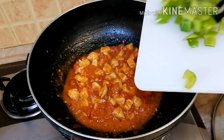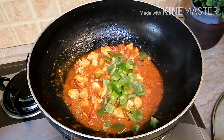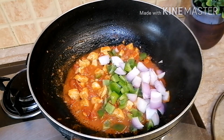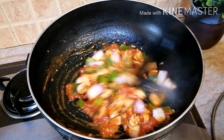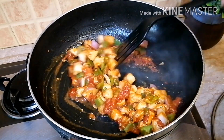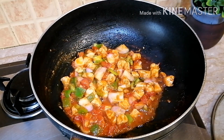I will add some vegetables — diced capsicum and diced onions. I will stir it well and cook the vegetables for 2 to 3 minutes.